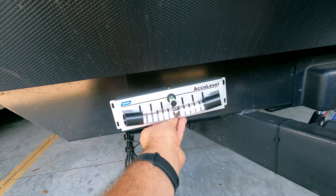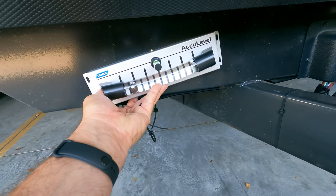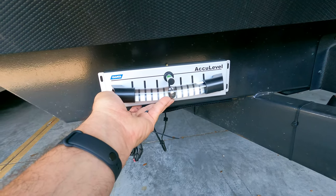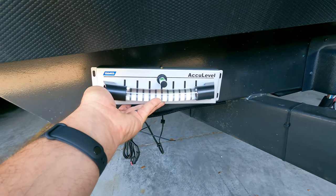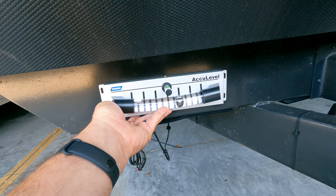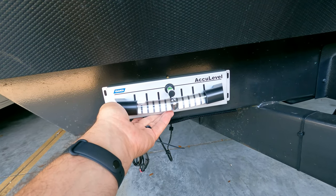I'm going to measure it up and put it on when it's a little cooler out, but you can see how visible that is if the trailer is not level. Now that it's on the trailer, it's really not a crazy size, and this is really going to make leveling the trailer a lot easier for me.